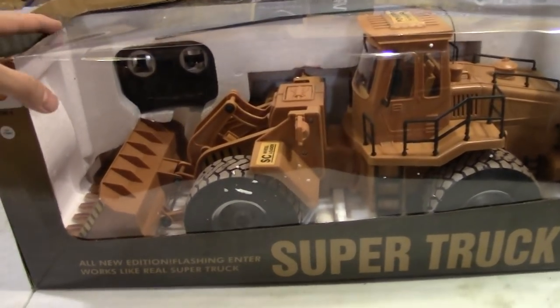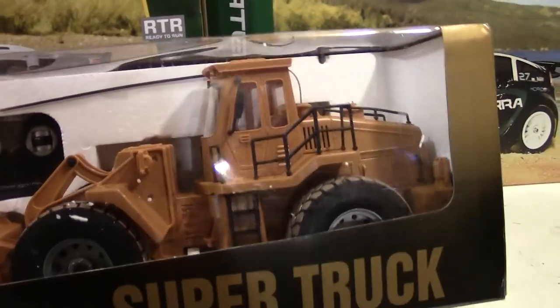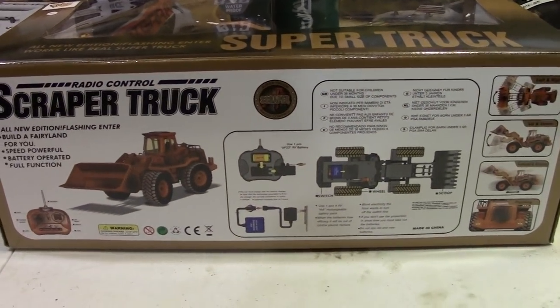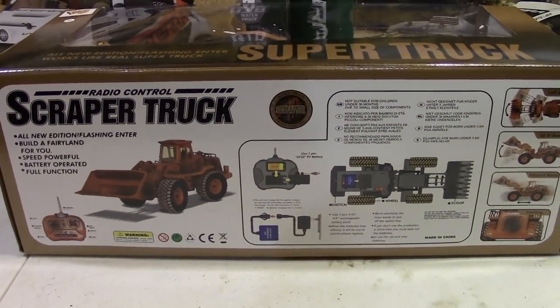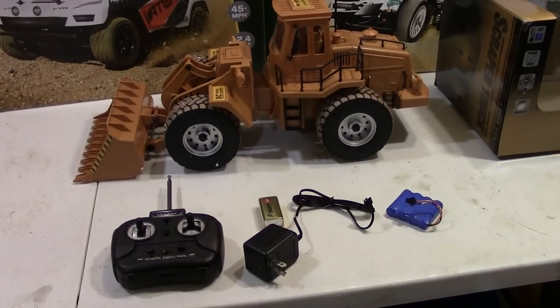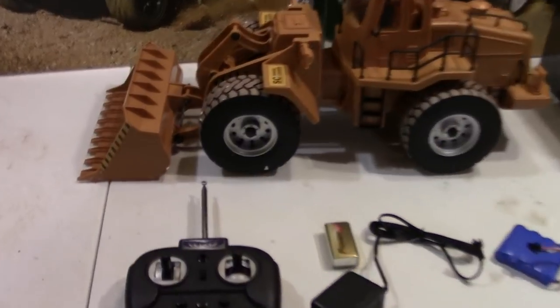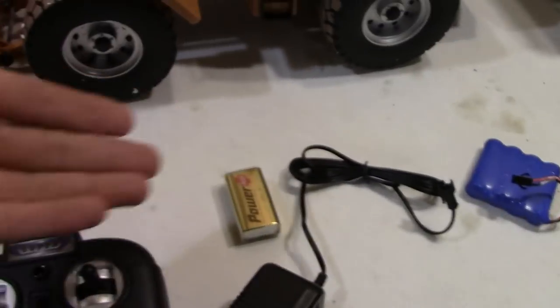Let's look on the box here a little bit to see what it is. You can see the car looks pretty sweet in there. You guys can see on the bottom here what it says. Let's go ahead and open this thing up. There you go guys — went ahead and took it out. You can see this thing comes ready to run. It comes with the controller as well as the antenna.